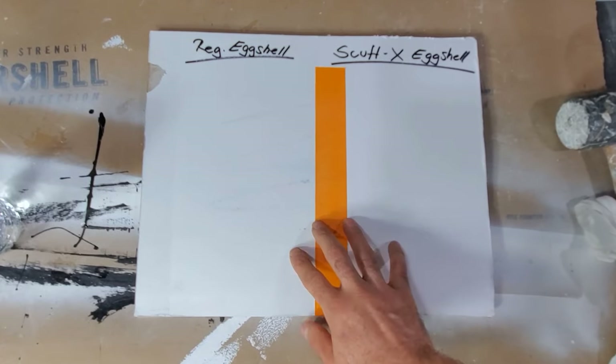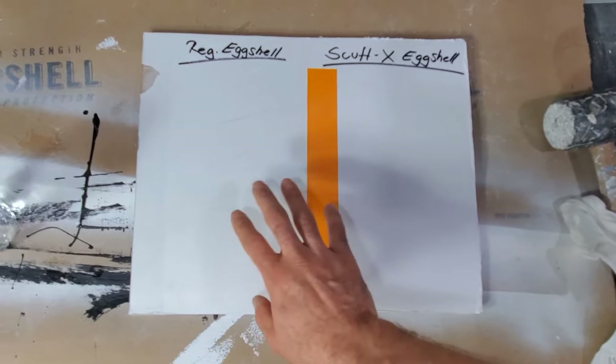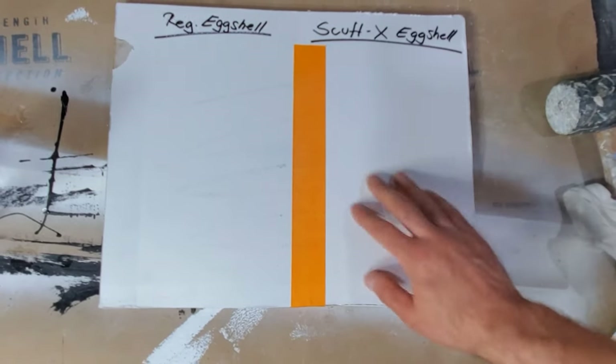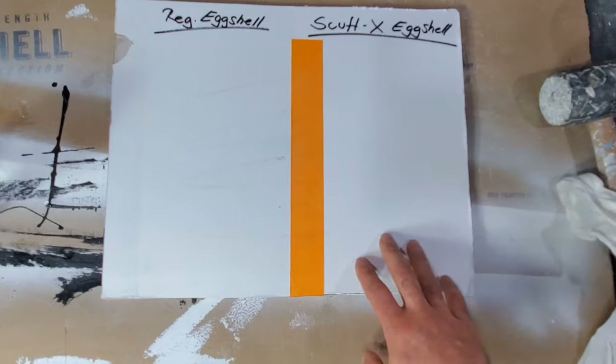You can see the difference — I used the same pressure and the same method on both. The Aura still has these scuffs here, while the ScuffX cleaned up very nicely and very easily.